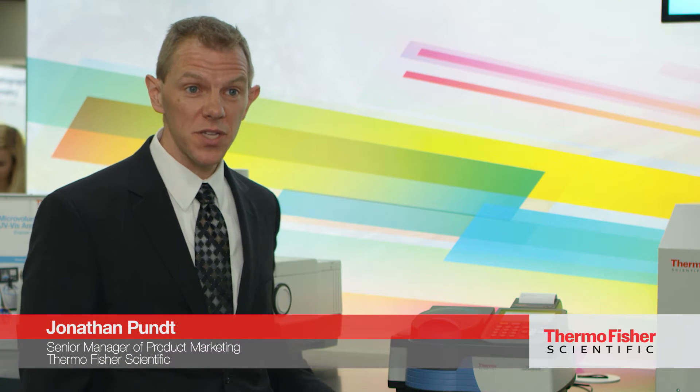We're here at the Thermo Fisher booth and I'm really excited to tell you about the Thermo Scientific Genesis 30 visible spectrophotometer. The Genesis 30 is our newest addition to the Genesis product line within our molecular spectroscopy group, and it's really targeting two different users — we're looking to support educators and also lab managers in the QA/QC market space.